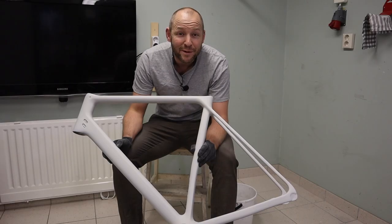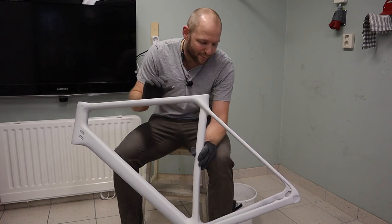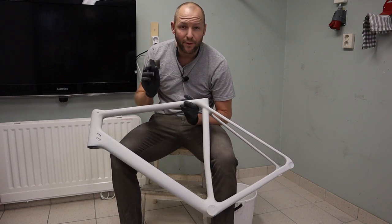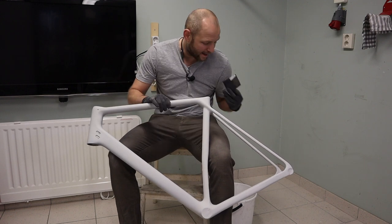Oh, you thought we were done with the sanding? No, no, no — still got some sanding left to do. Not as much as before though. We're just gonna take this 1000-grit sandpaper and scuff off the surface a little bit before we add a second layer of primer. Let's just dip this into the warm water and get going.